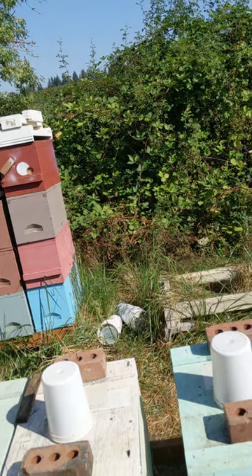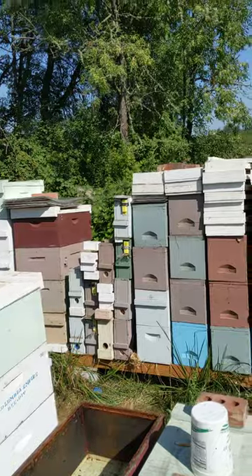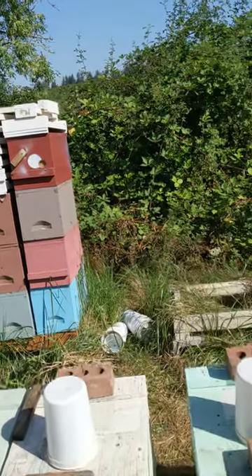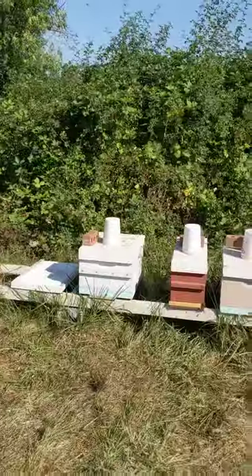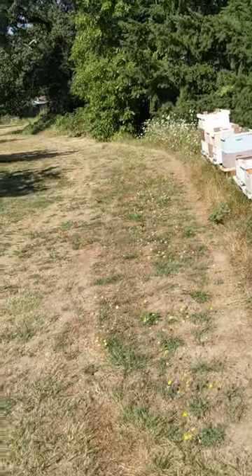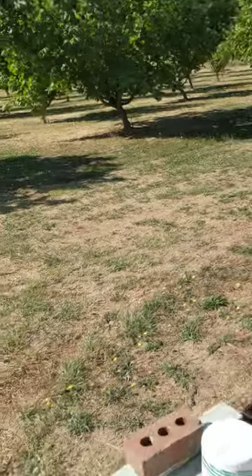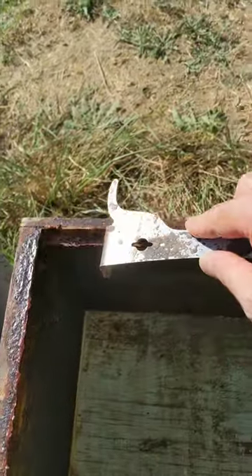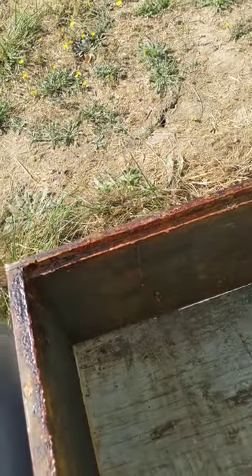Robbing is pretty bad in August during the dearth season. So what I did is I started cleaning these boxes, and this is very easy to do when it's hot outside. If you have propolis — like here on these edges — when it's very hot, you can clean this really easily.